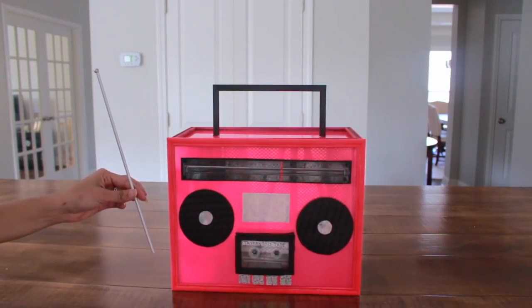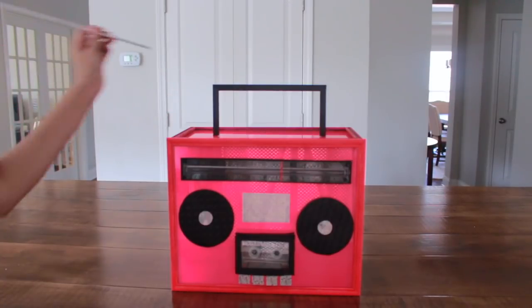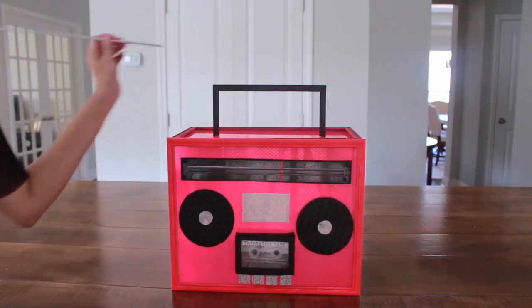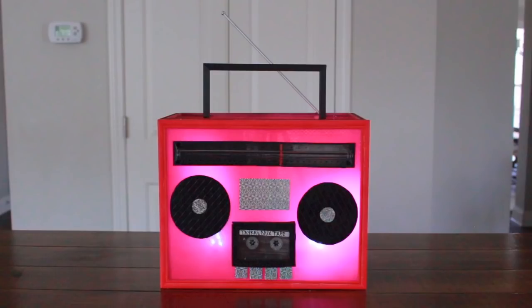Here's the antenna — I wasn't sure if I wanted to put it on. Antenna? No antenna? I actually like it — I'm going to place it right here. Alright guys, this is it — my 80s or 90s party centerpiece boombox, and I think it's absolutely awesome. I love it. To be honest, at one point I didn't think it was going to work out, and my husband had to talk me into finishing it. I'm glad I did. I placed two push lights inside the boom box and oh my God, did that take it to another level!